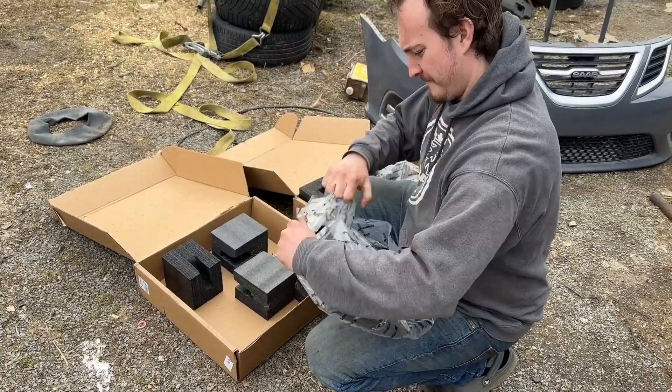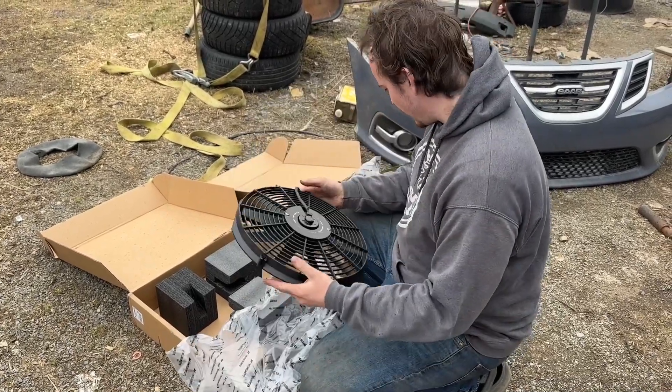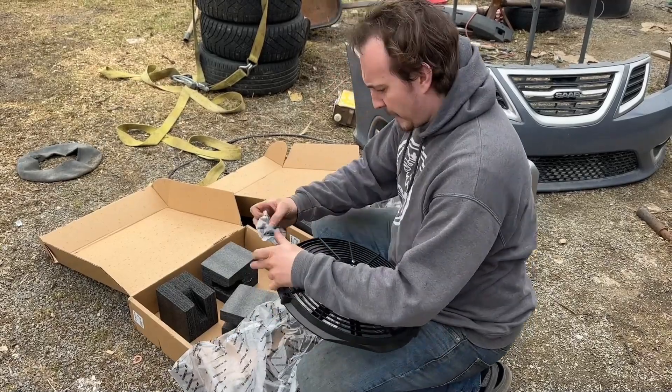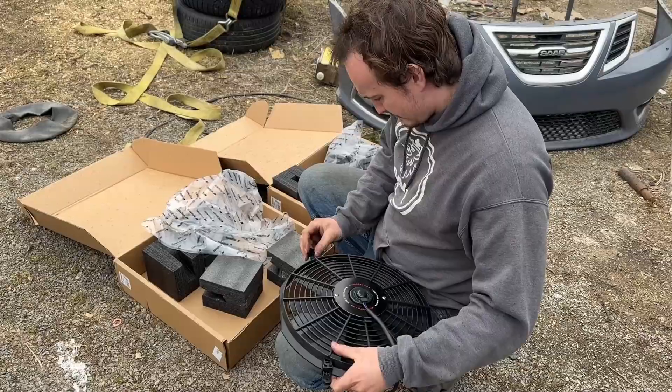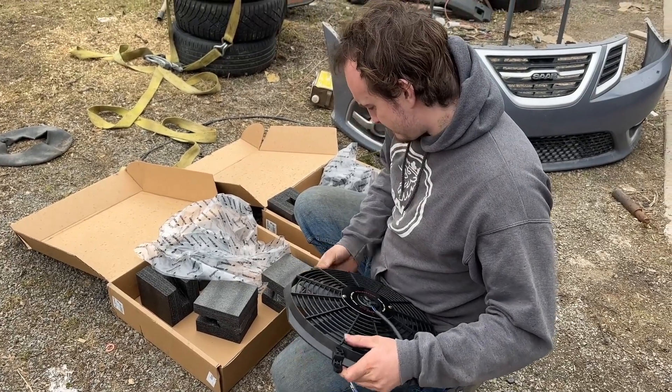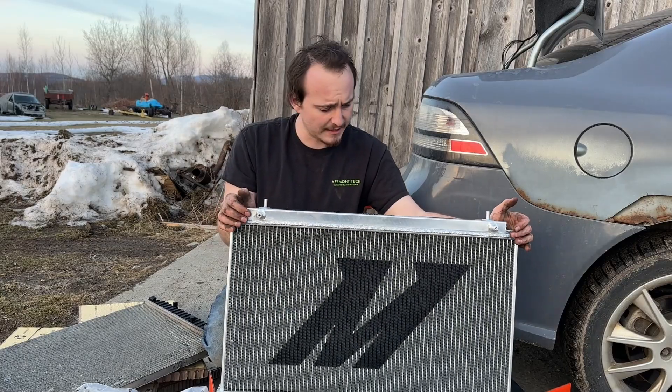I'm doing a quick unboxing of the fans and I can't even tell you how crazy light these fans are. I'm so excited to put these on the car to get that extra weight reduction, because the stock fan is wildly heavy.